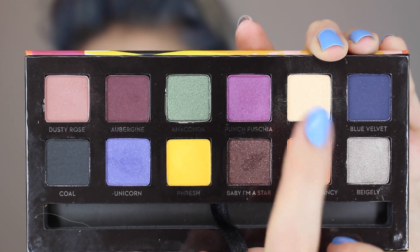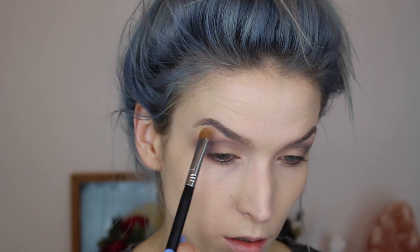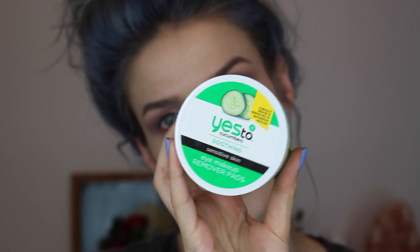Going back in with the Buttery color, I'm going to highlight my brow with the Sigma E55 and just pack that on there, and then blend it out with the Sigma E40. I'm just kind of blending it all out.